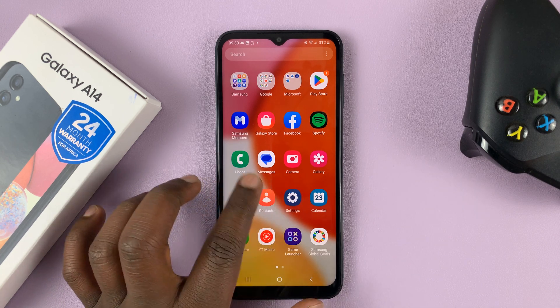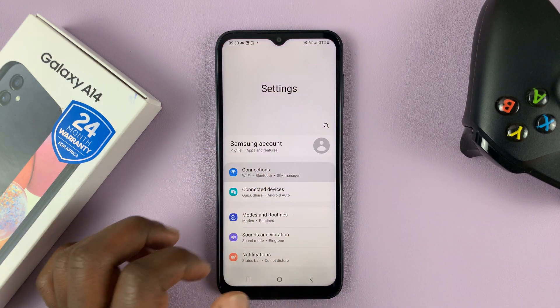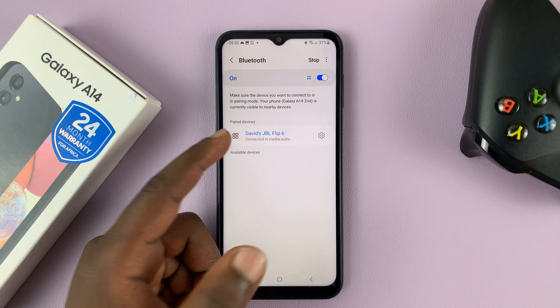So what you need to do is go into settings. Just swipe up and go to settings, then go to connections, and then go to Bluetooth. And then here, you'll see a list of all connected devices. I only have one, but you might have more.